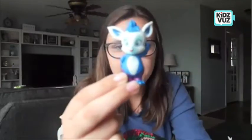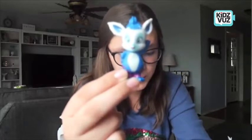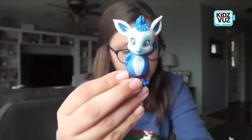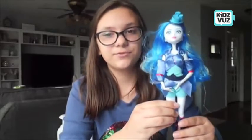Next thing out of the box is princess Rhea's space pet, Springle. Each doll has its own two-and-a-half-inch space pet. And the last thing out of the box — and the most important thing out of the box — is princess Rhea. Let's check out some cool features about princess Rhea.